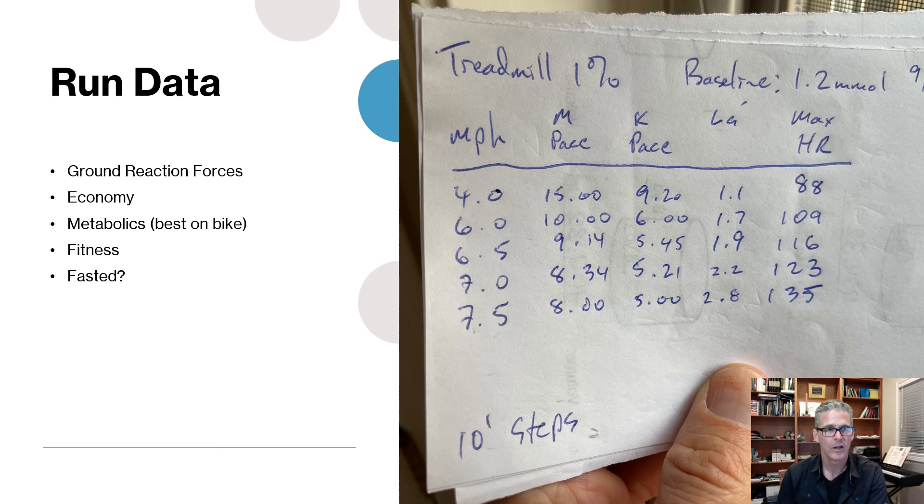Finally, fasted testing: many athletes run on an empty stomach first thing in the morning for 30 to 40 minutes, then eat breakfast after. If you're one of those athletes, it could make sense to do a fasted test to see what you look like in that morning state. On the bike you'll typically be doing longer endurance work, so test in whatever your normal state is. To wrap up: I've taken you through the whole process. If there's a gap or something you don't understand, hit me up on Twitter in the lactate thread or tag me with a question. Hopefully this will help you get faster gains in your training — have fun out there.